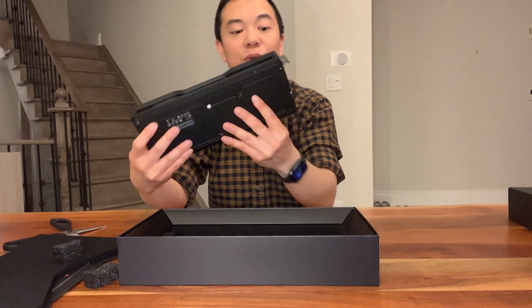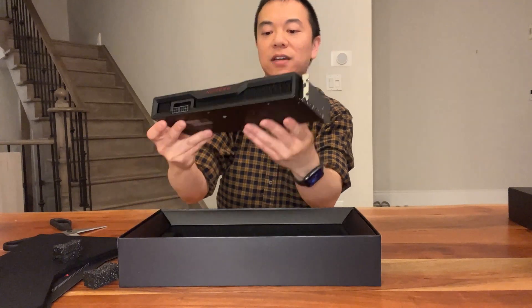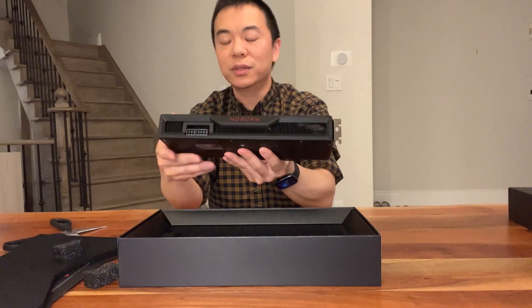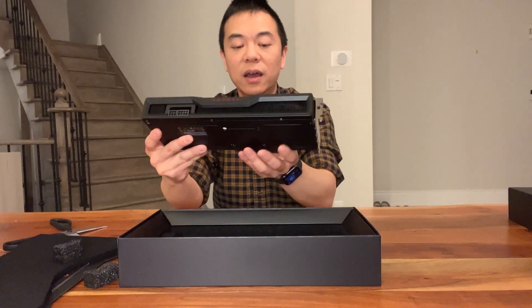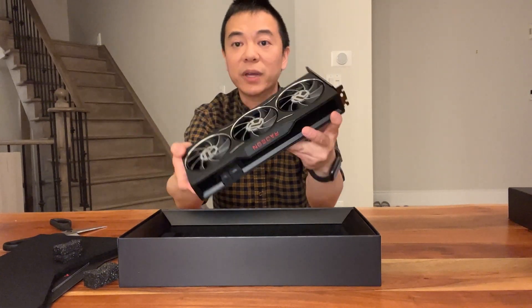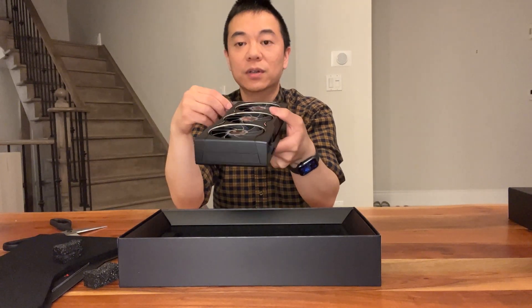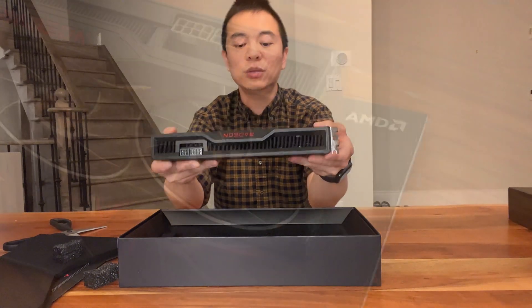Looking pretty good — I like this look. Height-wise, I believe they're very similar to the 6800 XT, but it's definitely bigger than the 6700 XT. Let me show you some close-ups.